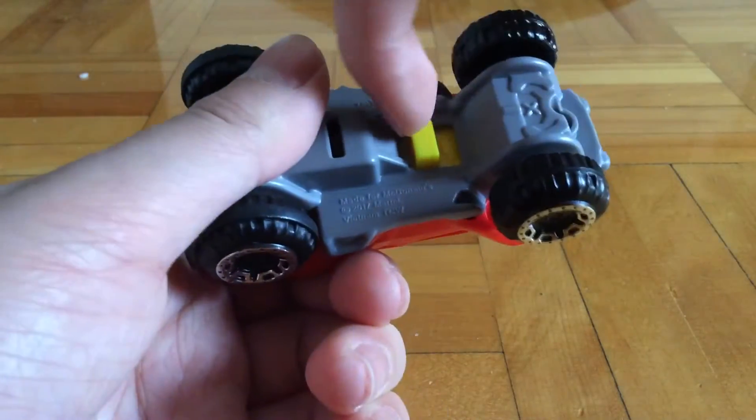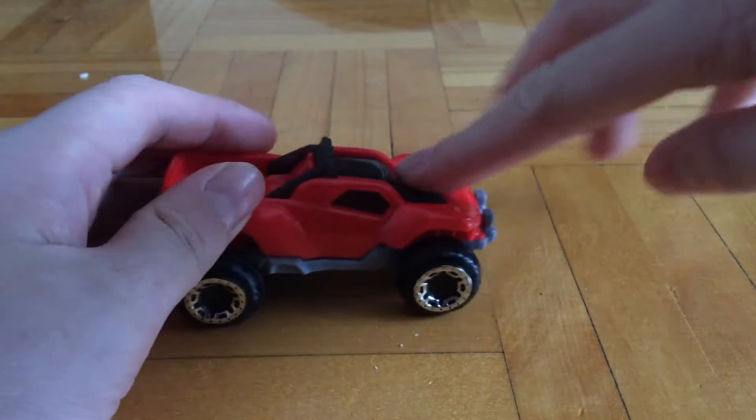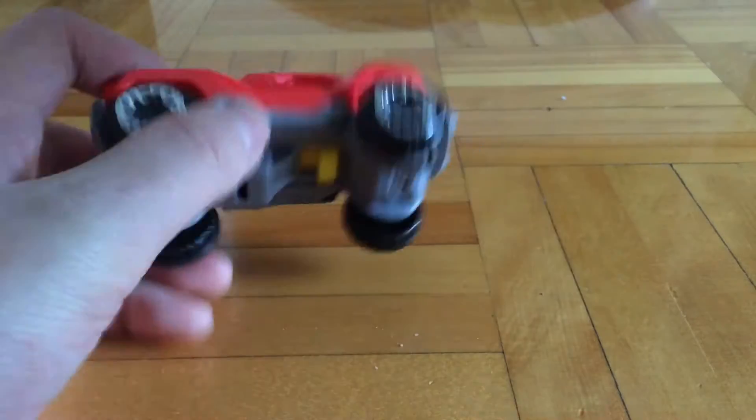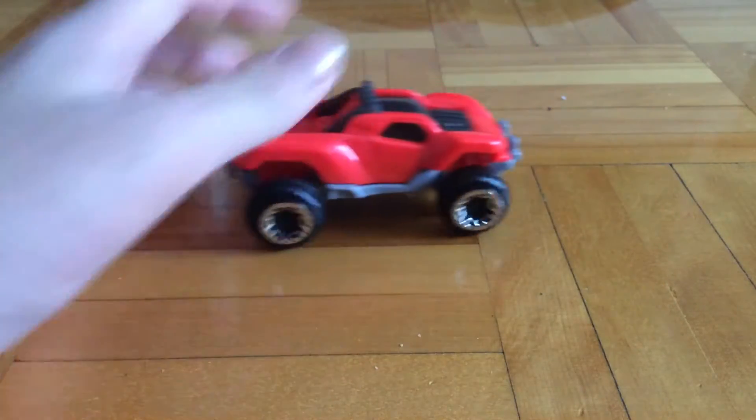Here you can see the switch — you can switch it. If you switch it this way, there's suspension, and if you switch it the other way, there's no suspension. By the way, there's only front suspension, and it's a peg back.